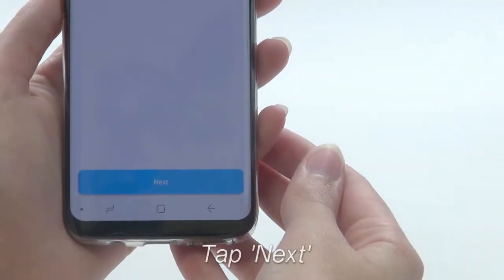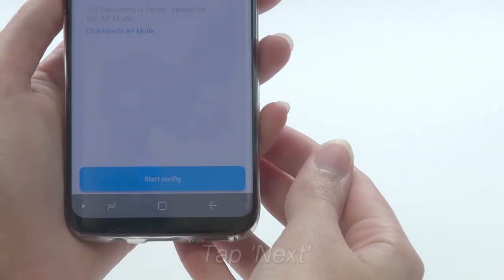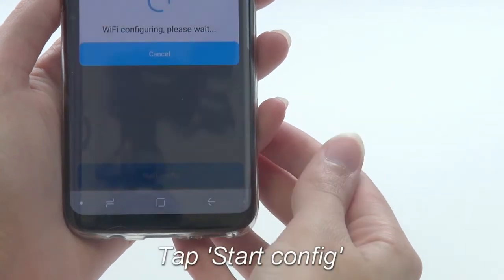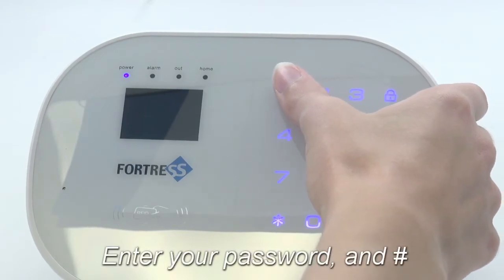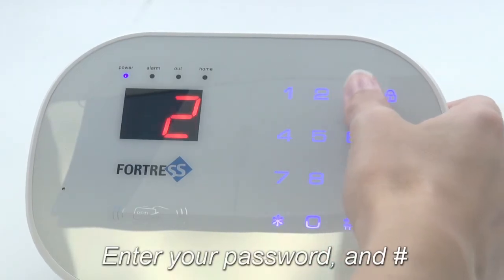Press Next, then press Start Config. The app will say Wi-Fi configuring. While this message is still displayed, enter your four-digit password and pound on your main panel.